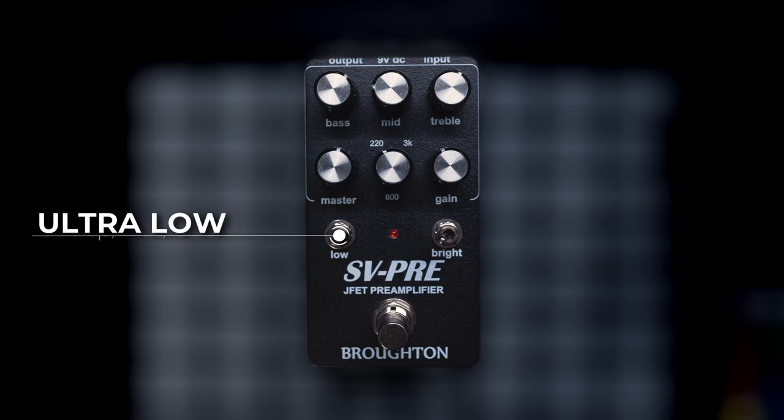The low switch is neutral in the middle and a very smooth kind of low cut in the right position. The left position gives you that signature ultra low, weighty, mid-scooped SVT sound. The low cut position is excellent for helping you get some of the classic tighter drive sounds, and if you engage the mid scoop on the left you're probably going to need to compensate with the master knob to keep everything at the same perceived volume.